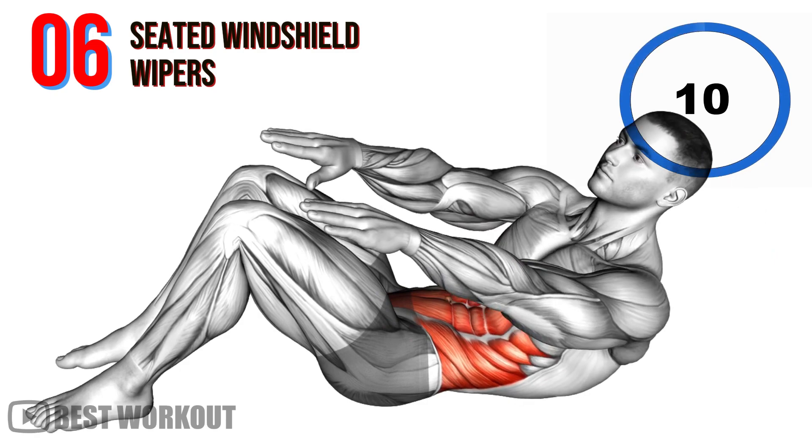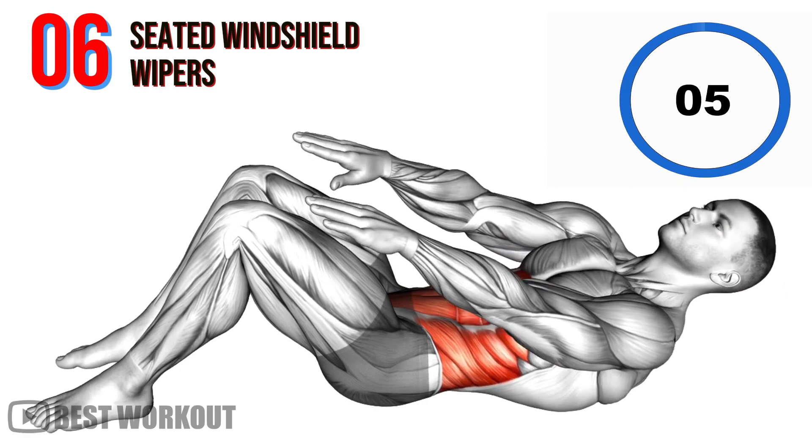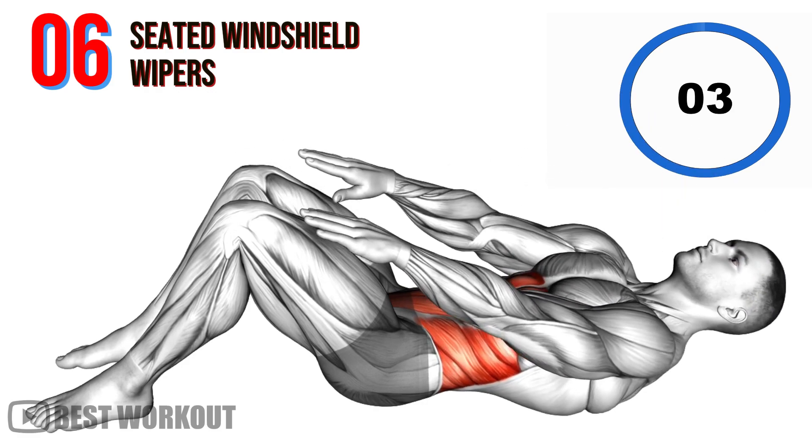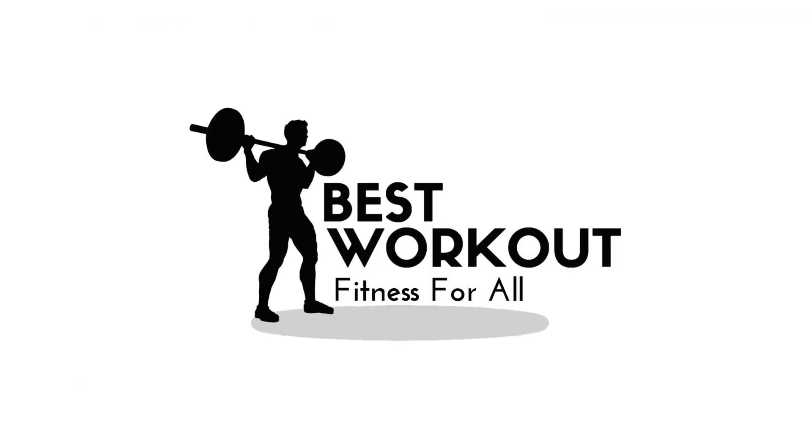10 seconds. Well done! For better results, repeat three times.